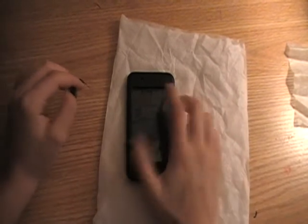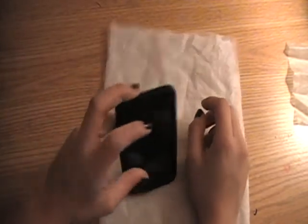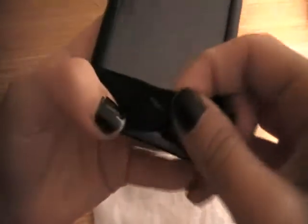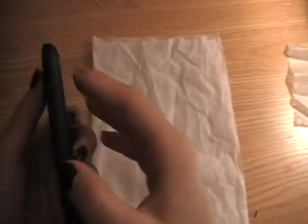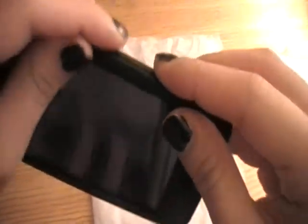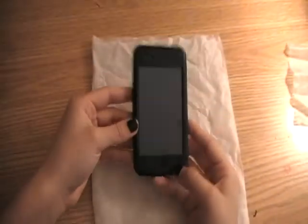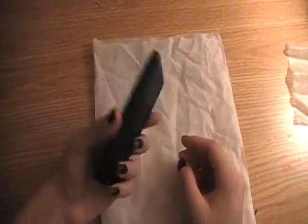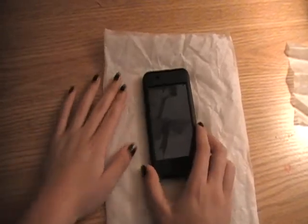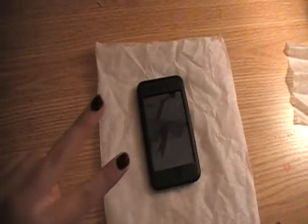Oh, and I forgot to say one more thing about this case — it does tear when it gets kind of old. See that in the home button? And right here on the side. That doesn't really bother me, though. If it bothers you, then I wouldn't recommend getting silicone cases. This is Chronic Filming, peace.